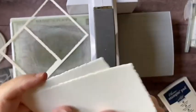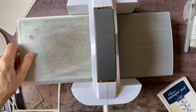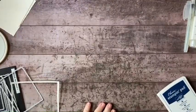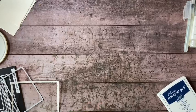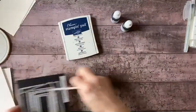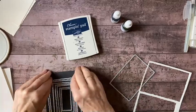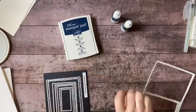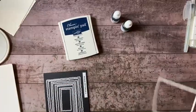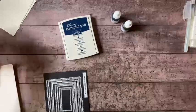Now the inks are water-based inks, which means that you can use them very much as you would watercolors. They're a little bit different but close enough, and that means there are a lot of different techniques that you can use with these inks.